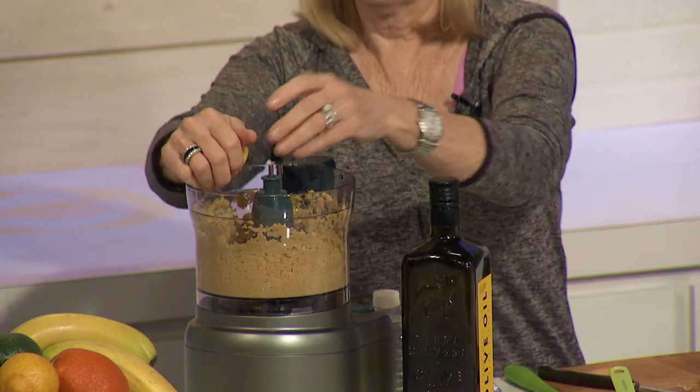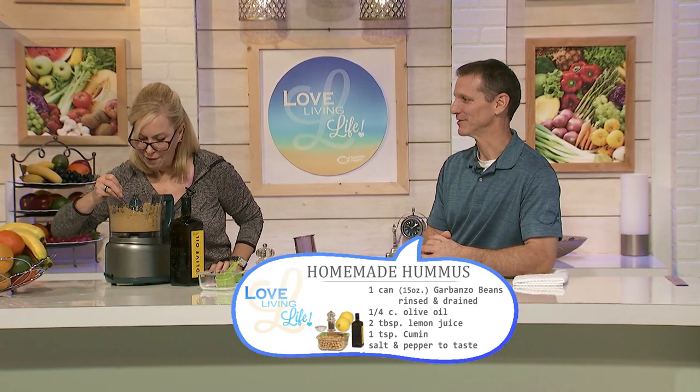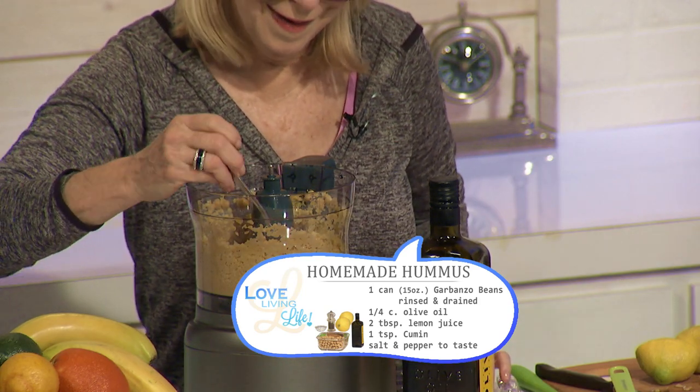When somebody drops by unexpectedly or for a snack one night, instead of having something unhealthy, in two or three minutes you can make some hummus and have some chips, pita bread, or whatever you prefer. Just delicious, quick, and simple. You can see everything is absolutely natural — she even used organic olive oil. It will only keep for about three days, but it's not going to go bad immediately. It probably won't even last that long — if you have more than two people, it'll be gone that night.